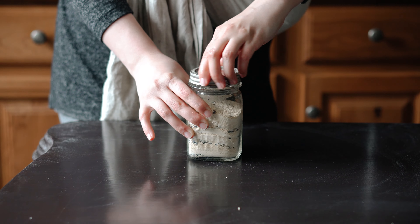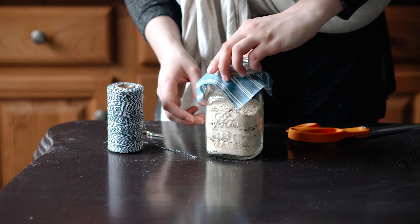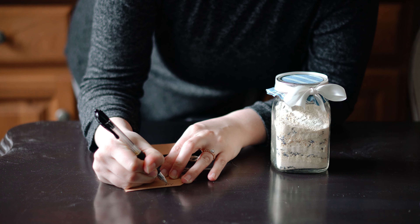You can just leave this gift as is, but of course I wanted to dress up the mason jar just a little bit with some fabric and ribbon. And don't forget to add a tag letting mom know who the gift is from, what the gift is, and how to use it.